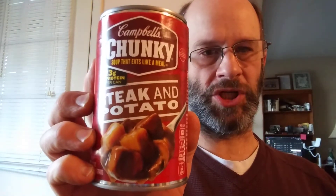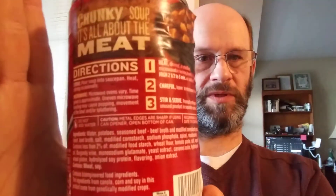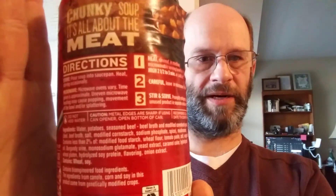This review is of Campbell's Chunky Steak and Potato Soup. It has got USDA inspection, and it's cooked in the US — that doesn't mean squat. Nutrition facts, directions, and ingredients — it's so easy to read. There's nothing remarkable showing on this label.